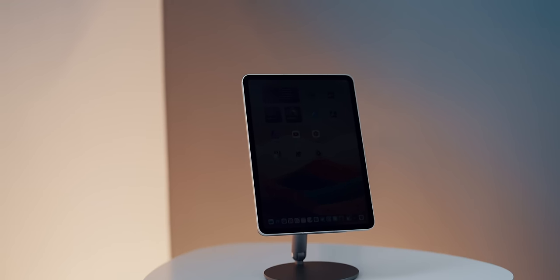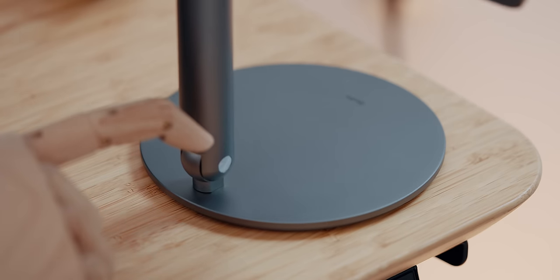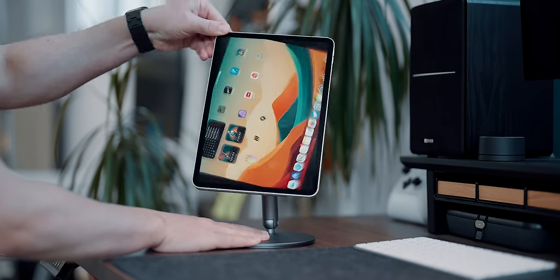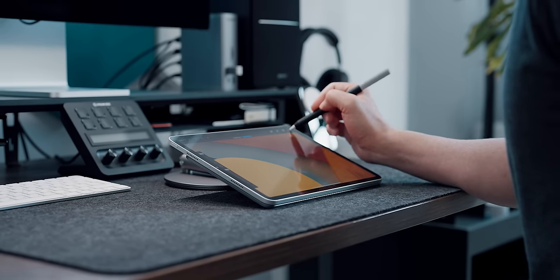The most satisfying thing about this stand is the rotating ratchet base. You can easily rotate and use the iPad in both horizontal and vertical orientation, as well as place it at lower angles for pencil purposes.